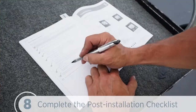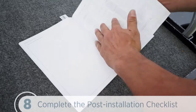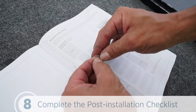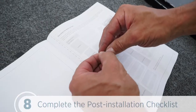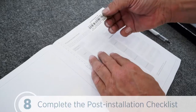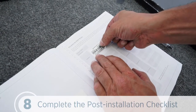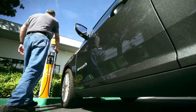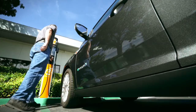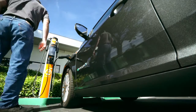The last thing you need to do is complete the post-installation checklist found in the installation guide. We place the activation sticker on the back. And on the front, we'll certify that the station is properly installed and configured, and we'll record important information for the activation process. Once it's complete, tear out this page and give it to the person responsible for activating the station. Congratulations! We've just installed a ChargePoint electric vehicle charging station. All that's left is to activate the station on the ChargePoint network so drivers can find and use it.